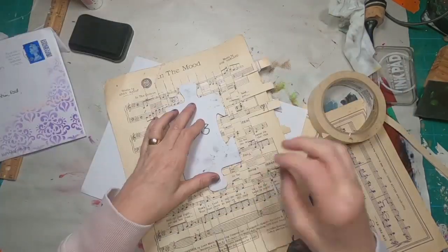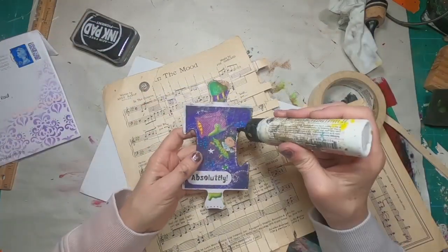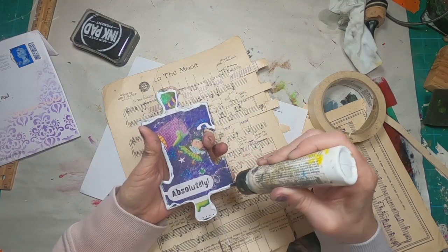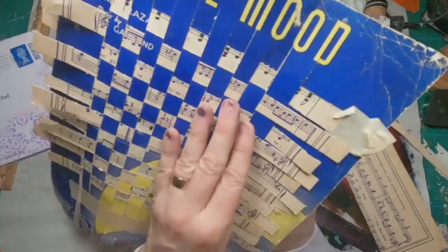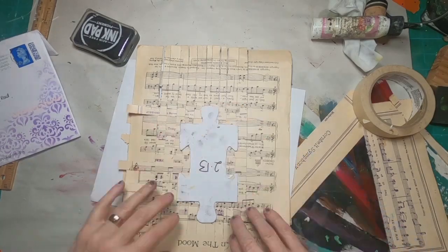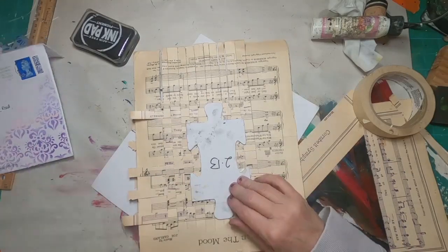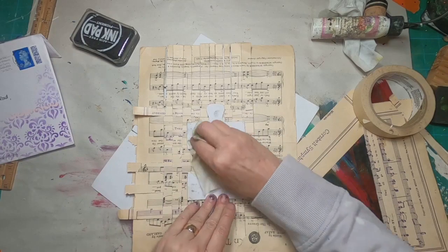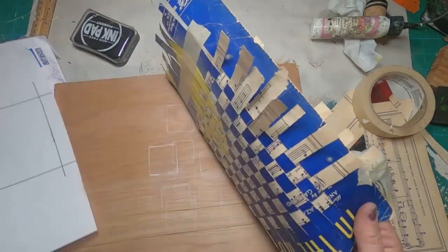Now that I have that all woven and ready to use as the background for this particular puzzle piece, I'm just gluing the piece directly onto the back of my woven sheet music using an art glitter glue. I'll glue that on, get it stuck down, and let that glue dry. Then I'm going to pull out a piece of plywood, stick it on my table, grab my craft knife, and cut around the edges to get nice clean edges on this piece.